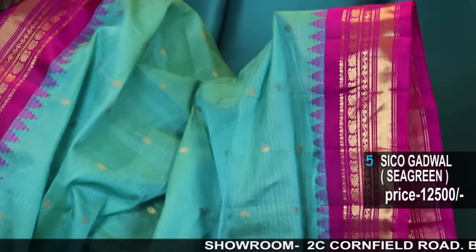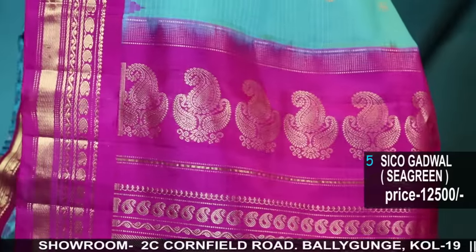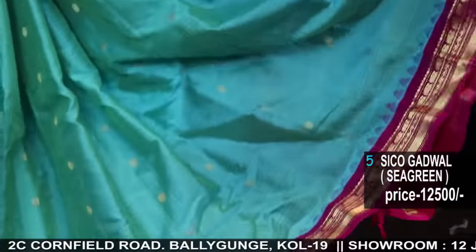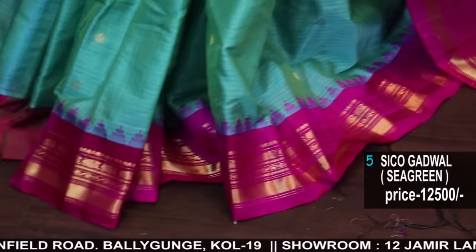Seiko Gadwal with Zari Bhoota border, silk border, sea green two-tone, with running blouse piece.